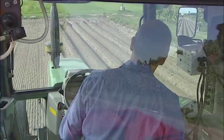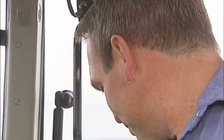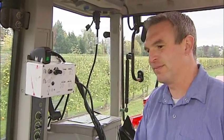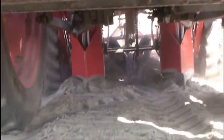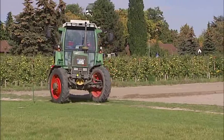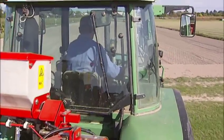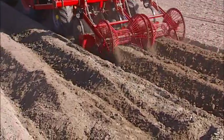As soon as the potato planter approaches the end of the row, it is important to adhere to the following steps. Depending on the driving speed, the granule applicator must be switched off 4 to 6 metres before the end of the row to ensure that all distribution pipes are free of granules before the end of the row. This will ensure that no granules remain on the soil's surface at the end of each row or in the headlands.